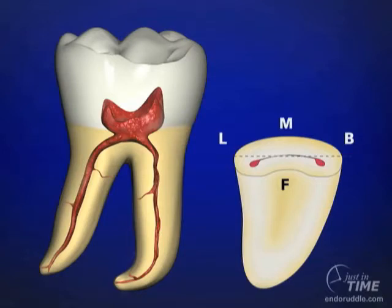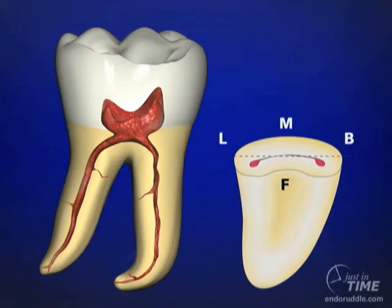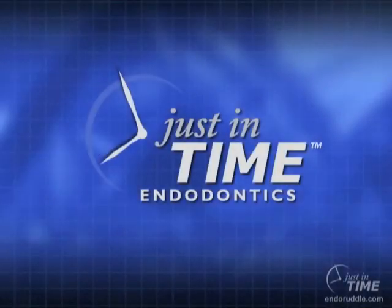The X-Gates may be used for three strategic purposes. One, to initially open, progressively flare, and smoothly blend the canal orifice to the axial wall. Two, to remove the internal triangles of dentin. And importantly, number three, to intentionally relocate the coronal-most portion of a canal away from furcal danger and toward the greatest bulk of dentin. Together, the X-Gates and surgical length diamond are the burrs of choice for finishing the preparation and providing easy access to the underlying root canal space.